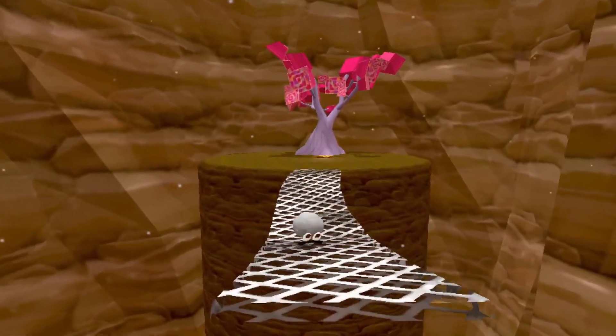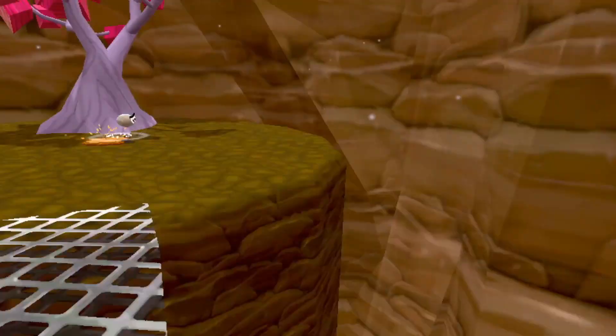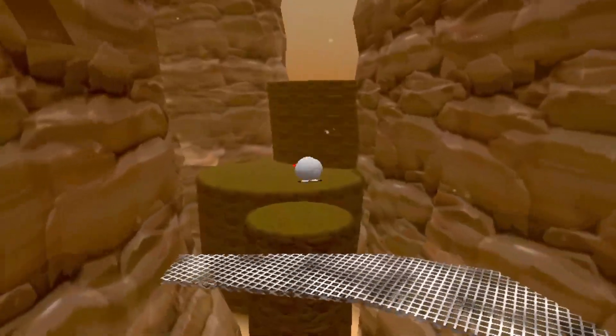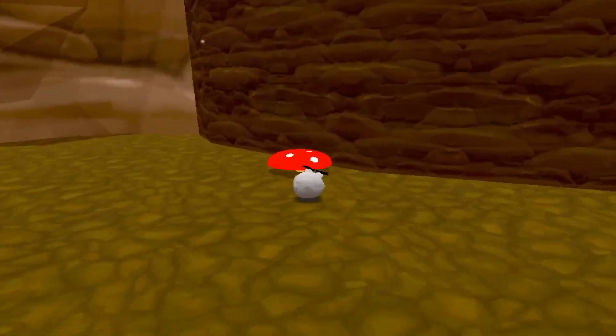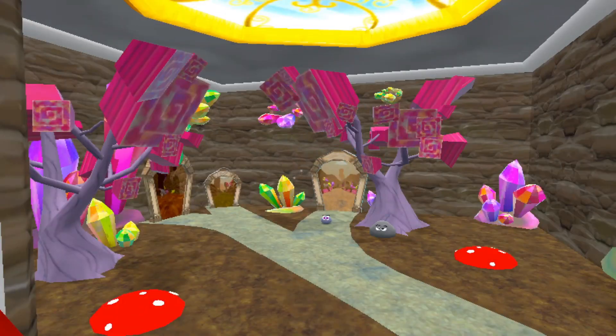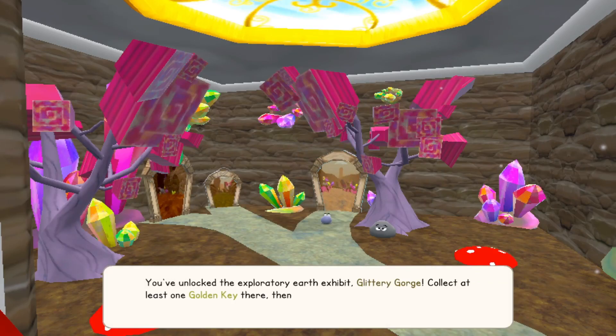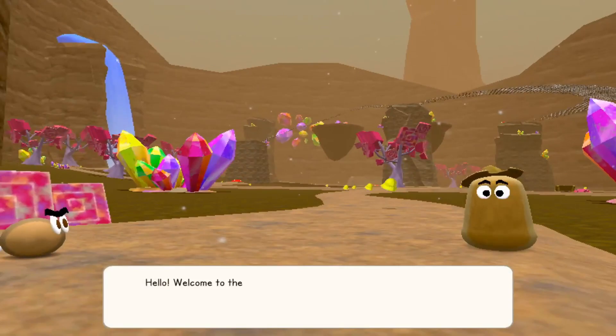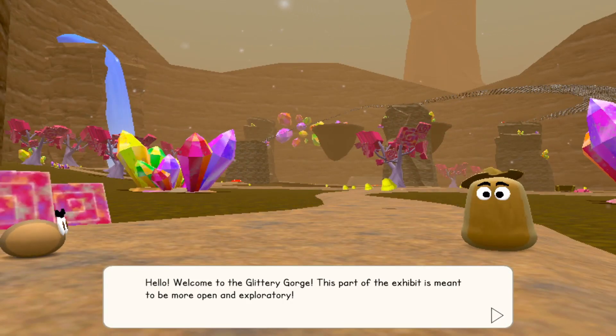That completes the Earth trial! I've unlocked the Exploratory Earth Exhibit — Glittery Gorge. Collect at least one golden key and return to the museum to progress. There's a key in here — I'm going in. Welcome to the Glittery Gorge — it's part of the exhibit, meant to be more open and exploratory. You'll find there are challenges and secrets, so explore at your leisure. Once you've had enough, feel free to use the portal to return or use the museum button. There are 50 bells here — this place is pretty big.